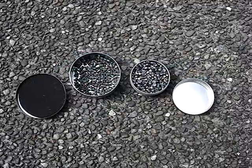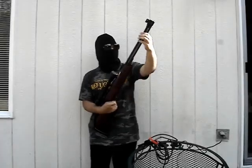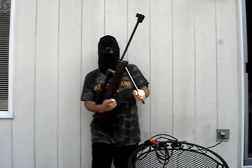These are the .177 caliber pellets, or 4.5mm pellets. TechForce hollow points. The pointed pellets are from Gamo. This is a TechForce 97 under-lever air rifle.